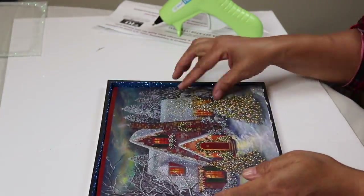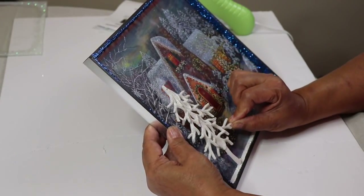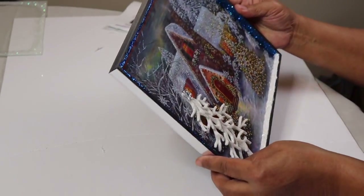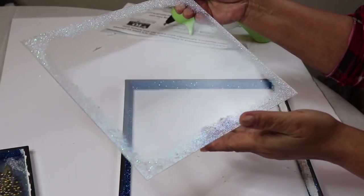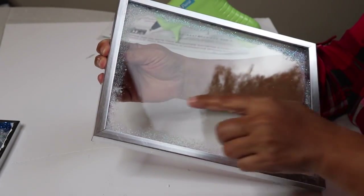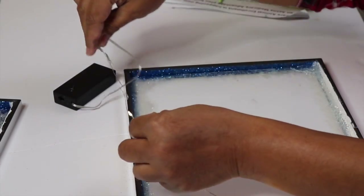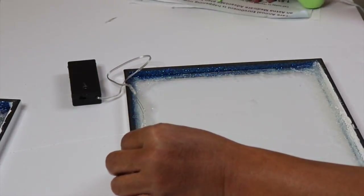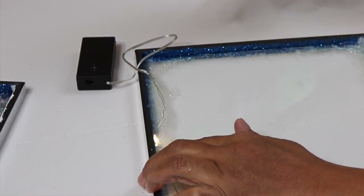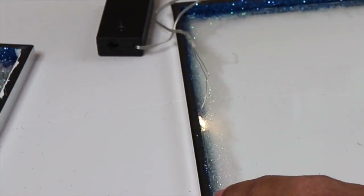Next, glue the Christmas tree ornament in place — it's already starting to come together. I added a snowflake tree topper. Now glue the glass into the other frame making sure that the glitter is on the outside. Be careful when replacing the glass — as you can see I cracked the glass at the bottom when I put it back in. Now I'm going to take the Dollar Tree string lights and hot glue them in place inside the frame, starting at the very top where I'll glue the battery pack.